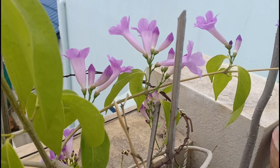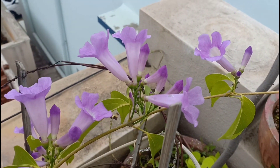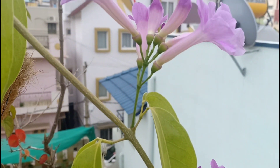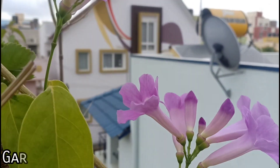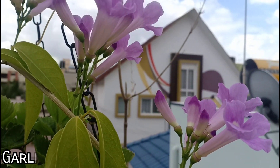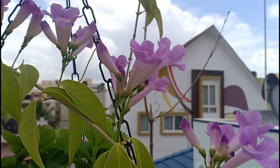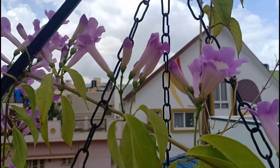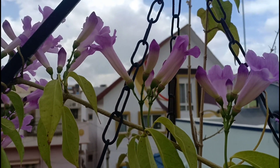Hello everyone, welcome to Urbanscape Bangalore. In today's episode we will be talking about a unique tropical plant that I'd covered earlier. However, due to popular demand, the garlic vine is back with a bang. In the previous video, I spoke a little bit about its care and back then it was just a new arrival from the nursery. You can watch the old video by clicking on the link above.